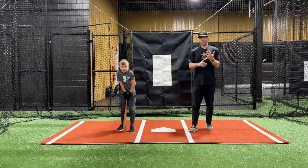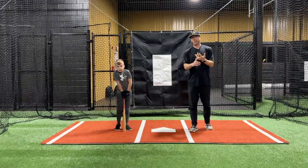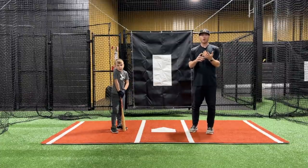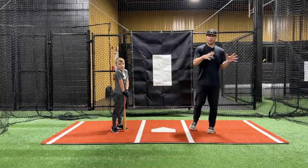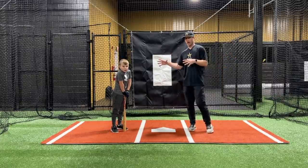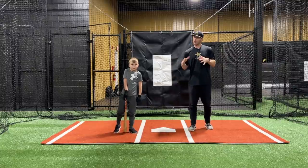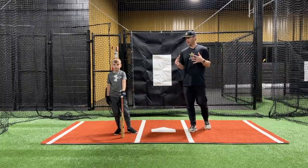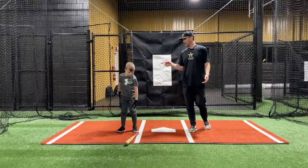So you're able to get bat speed and all the different metrics from each swing recorded right there in the app.